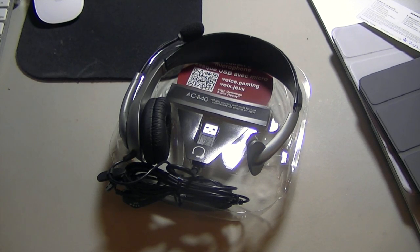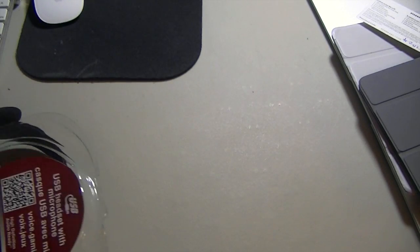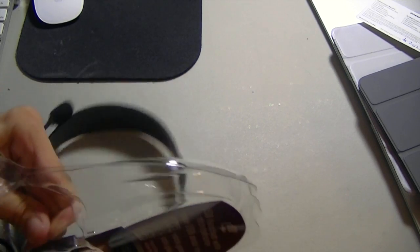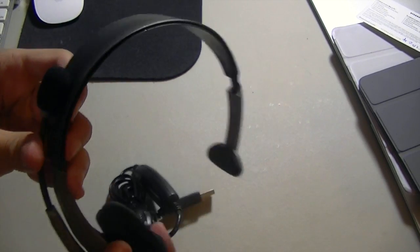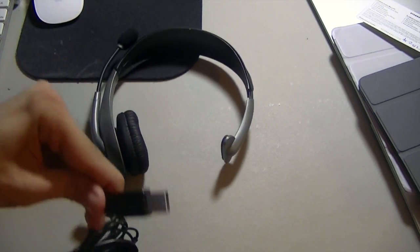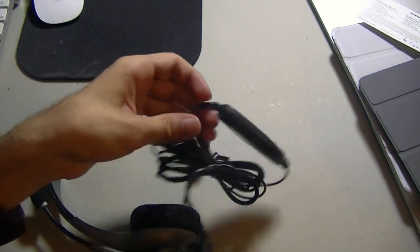Alright guys, after playing around with that awful plastic I finally got the headset out. This is what it looks like — I still have the USB part to open up. So this is the headset itself; it's pretty nice. It's got a microphone right here that you talk into. It looks very similar to an Xbox 360 headset, but this one's USB. The USB cable goes into your computer, and at the bottom is the inline receiver with controls — probably to mute it and stuff like that when you're recording.